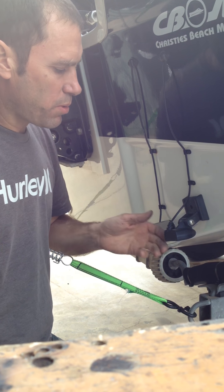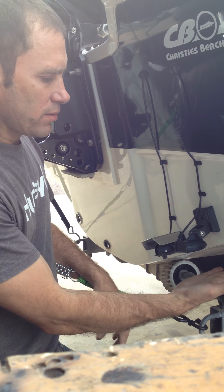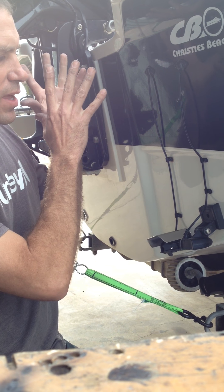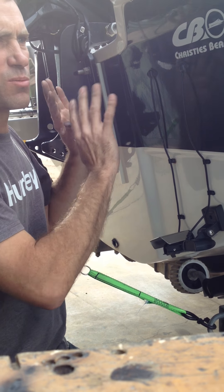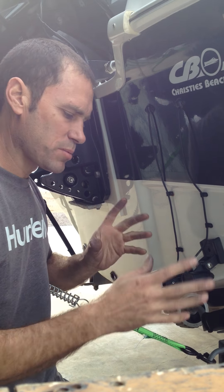We're going to be installing the spray guard, the spray deflector for the Hummingbird transducer. The customer was flying along, water was hitting the transducer, spraying up in the air, causing mist everywhere, and possibly entering into the motor — which you don't want. So it needs a guard of some sort to stop that, because no matter where this is located, it still seems to be spraying up.